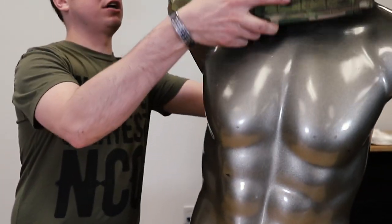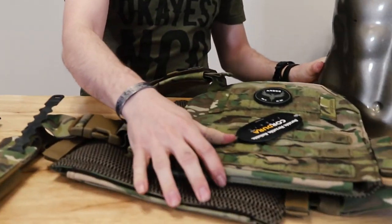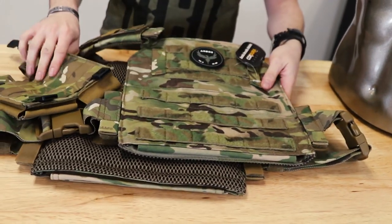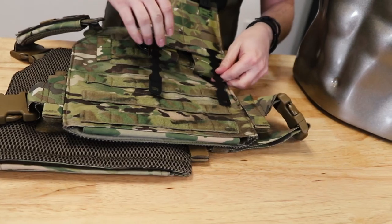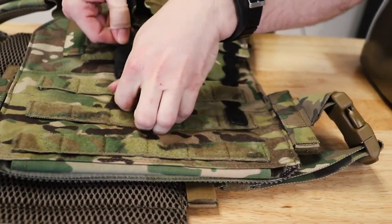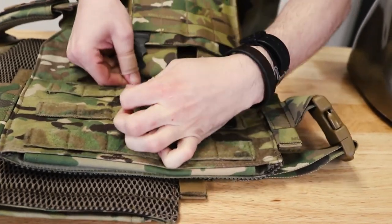Now we're gonna take our Veritas carrier just to use it as an example. To start attaching the malice clips, first you're gonna want to decide where you want to put the pouch on your carrier. Once you've made that determination, line it up and thread the clips through the corresponding loop.